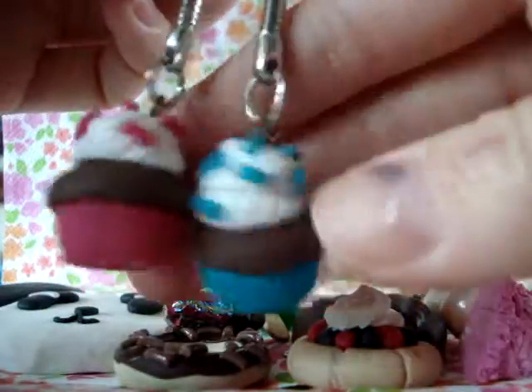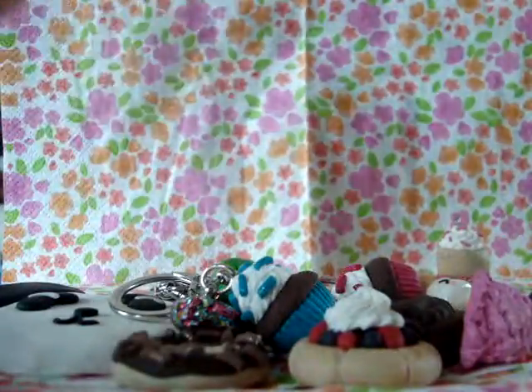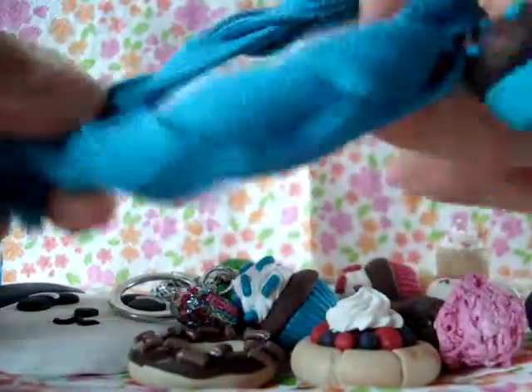The cream dollops on both are made with a head pin so they won't come off. Then I made another one but I made it on a bracelet and I really like this.